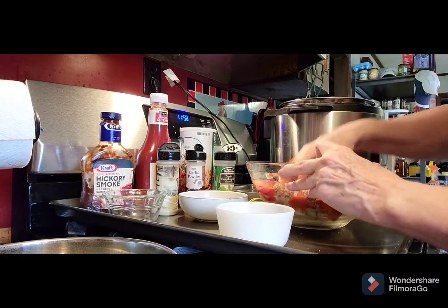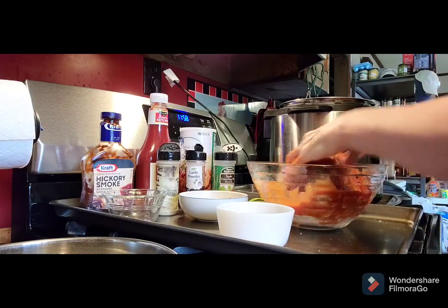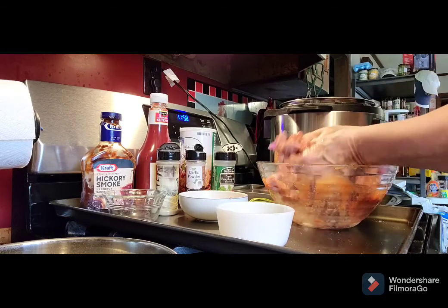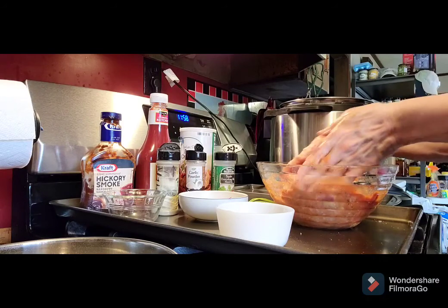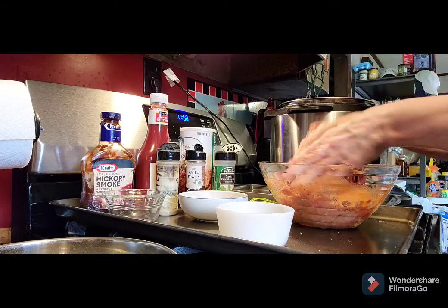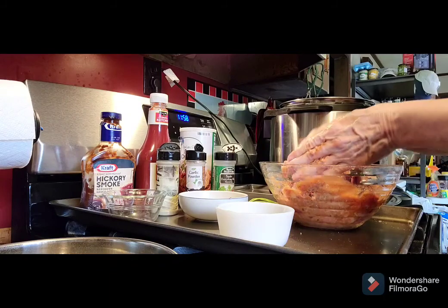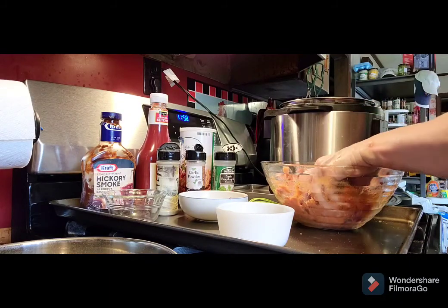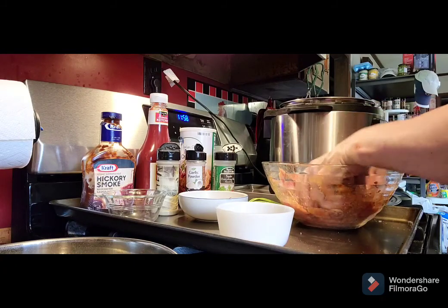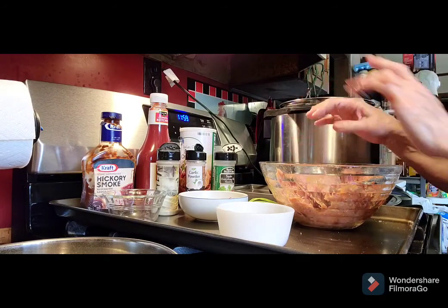I'm gonna get my hands in here and mix it all together. That's just about all it is. Then we'll be putting ketchup and a little bit of barbecue sauce mixed together on top. When this comes out we will put it in the air fryer to get our glaze on top — no need to heat up the oven in the hot summertime. Now let's get this — I'm gonna wash my hands.